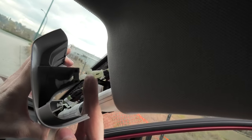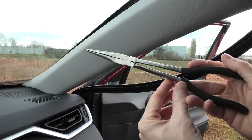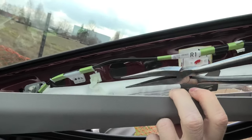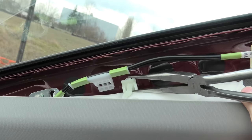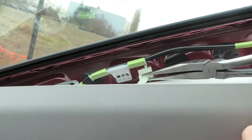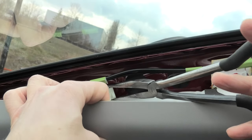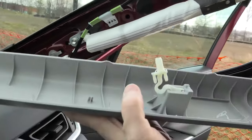The first clip is out. For the second clip we will use these needle nose pliers. And it's out.